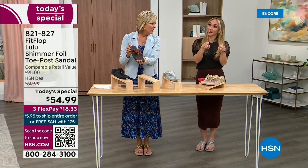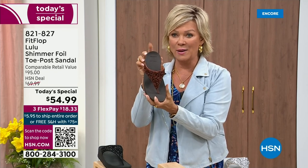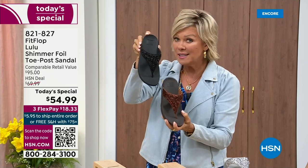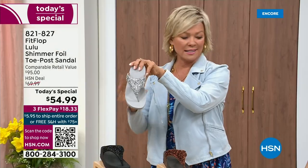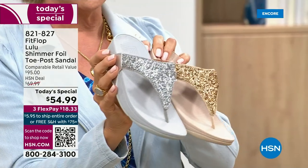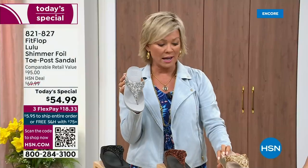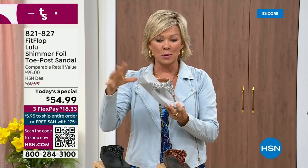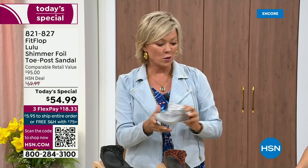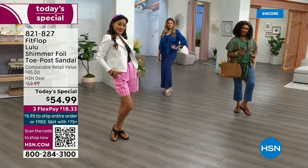We still have all sizes, five through eleven. If you are interested in the bronze, get it now — item 821-827. The second most popular is the black, also the second most limited today. The other two incredible classics with a whole lot of pizzazz are the silver and the gold. All sizes available, five through eleven, whole sizes only — drop down that half size if you go between. $18.33 to get yours on a flex plan. If you have an HSN card, add a fourth flex for only $13.75.